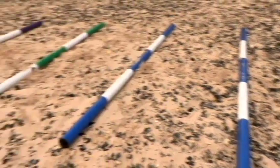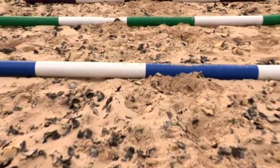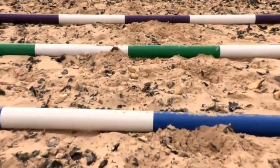We use trotting poles for a number of things. They help us in many ways, the first way being with straightness. We need to get our horse nice and straight through our poles. They also help with the regularity of the horse's beat, keeping a good rhythm. We can also increase and decrease the distance between the poles to help us shorten and lengthen our horse's strides.